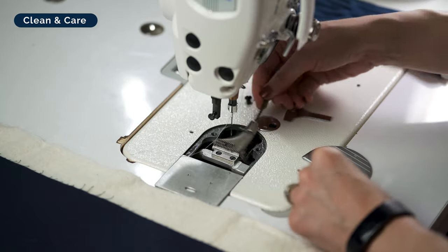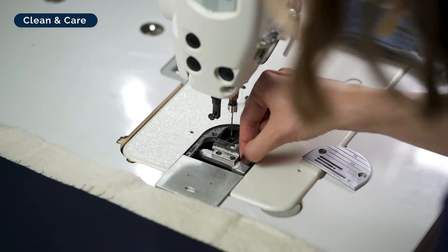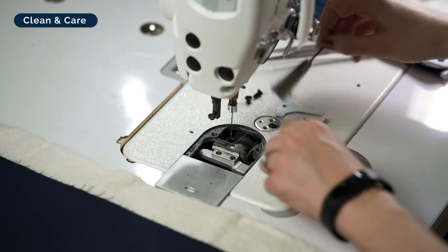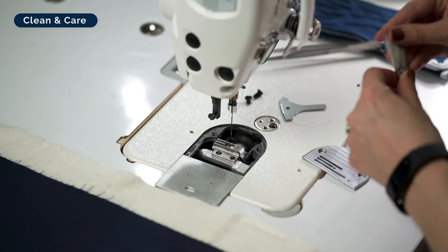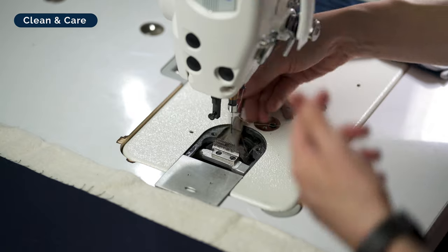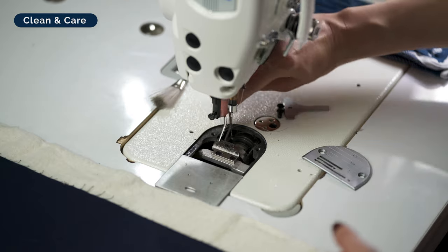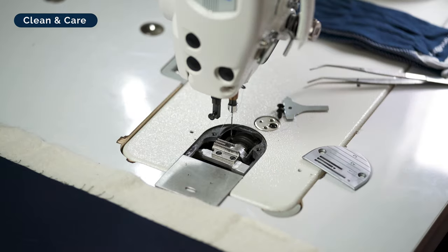I encourage you to really get down under and clean your machine very well every couple of bobbins. I'm going to grab a pair of tweezers for a piece of lint. Use a brush, a pipe cleaner, or a little vacuum — but never ever blow air down into your machine. It'll blow dust up towards the electrical bits, and dust plus electricity is not a good thing and can really ruin your machine. Get into your feed dogs really well and scrape out all the grimy bits.